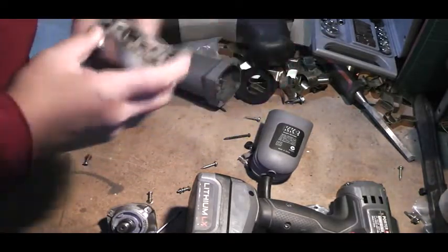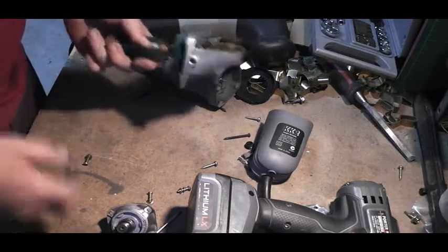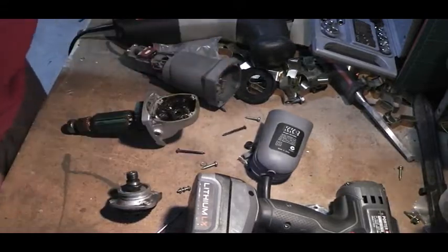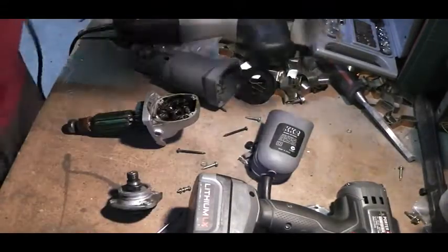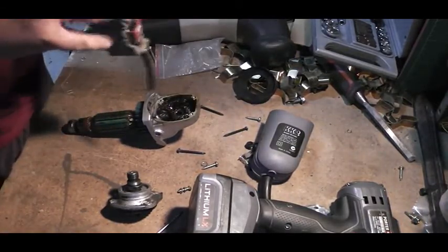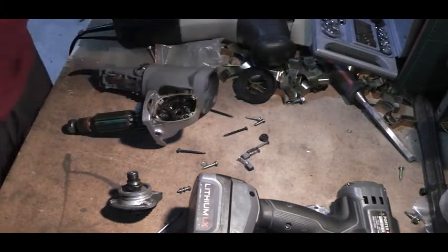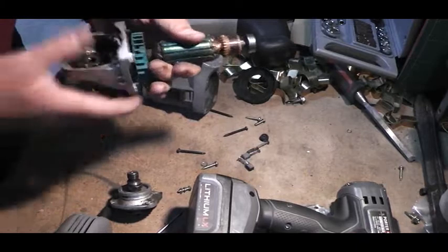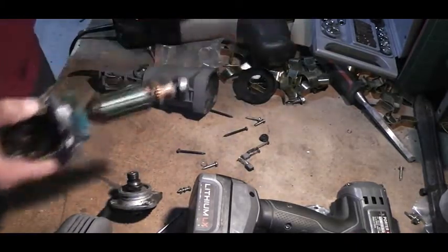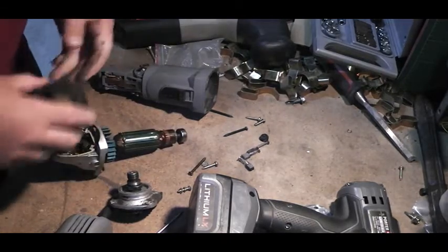My suggestion is: if you're going to buy something you want to use more than once, go out and spend a bit of money — seventy or eighty bucks — on something that has a decent warranty, not one of these things where the warranty is twelve months or less. I thought I'd pull them apart and dissect them to show you what's inside one of these angle grinders. These are both 100mm angle grinders, pretty much as small as you can get.